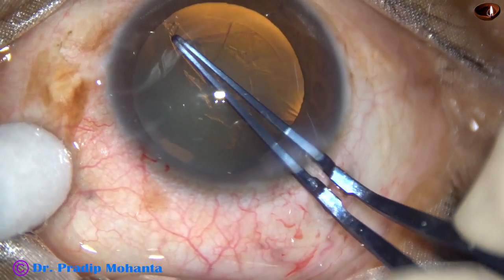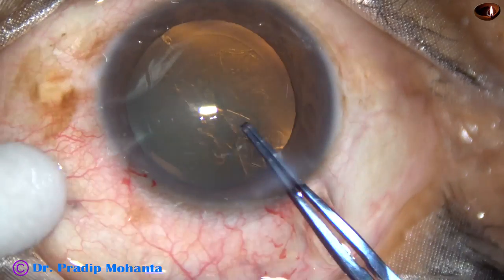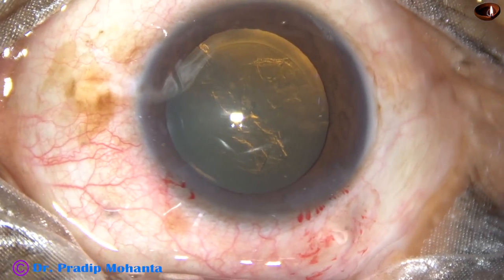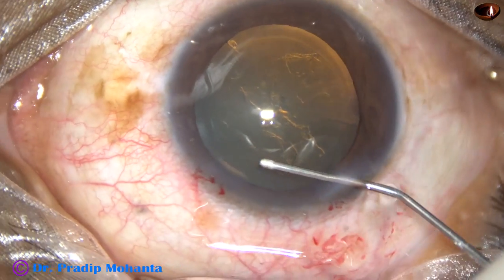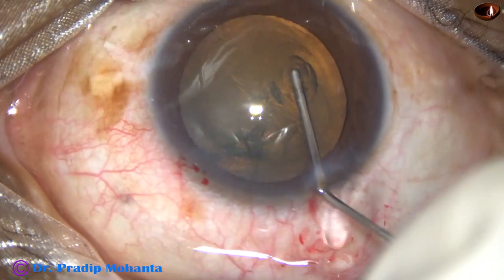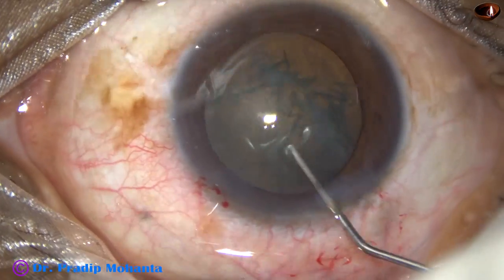Continuous, curvilinear capsulorhexis. And this is a fairly round rhexis of adequate size. Some visco is removed by depressing the posterior lip of the main wound. Hydrodissection is done, and then the nucleus is rotated.